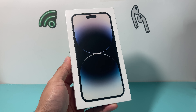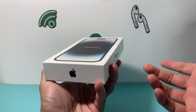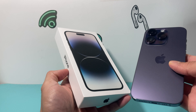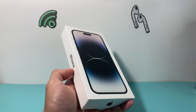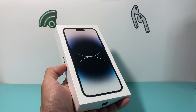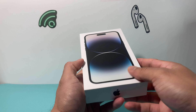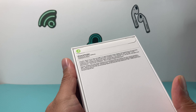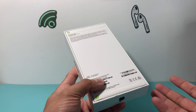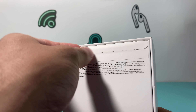Hey guys, take a look at the video for you guys. In today's video, we're going to be unboxing the iPhone 14 Pro Max in Space Black in 2023. This phone was released last year, and we did an unboxing for the other colors as well. In this unboxing video, we're also going to do a quick comparison with the purple one, and show you all the things you need to know about the 14 Pro Max if you're still interested in getting this one, as the 15 is going to be coming out soon.